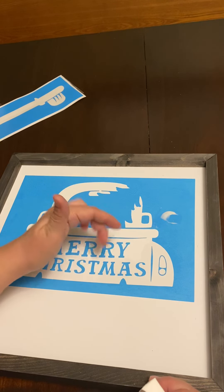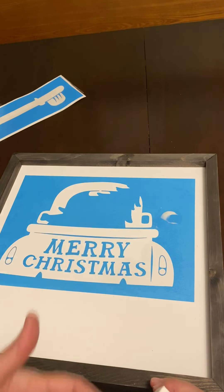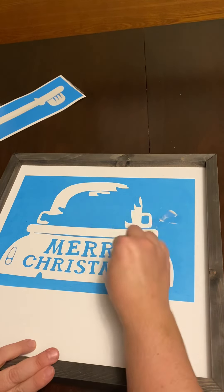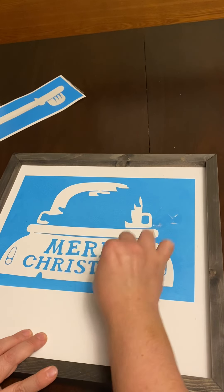What does sealing the edge do? It makes for a crispier line and less bleeding. Bleeding would be when, if you applied too much red paint, it would go underneath the blue plastic and spread down — and we don't want any bleeding. So make sure to put glue everywhere.